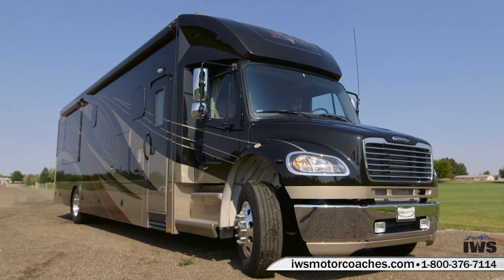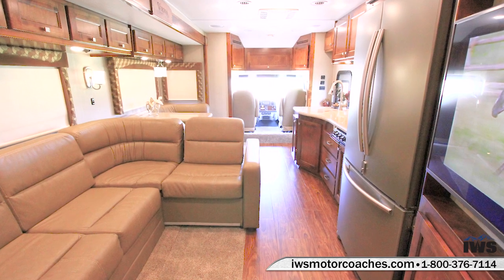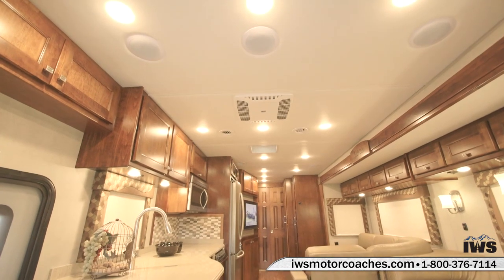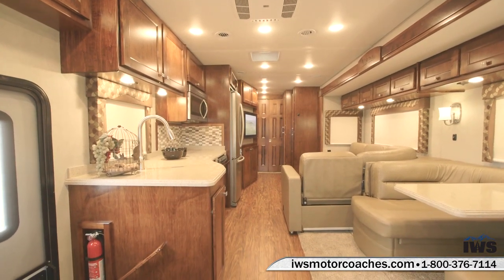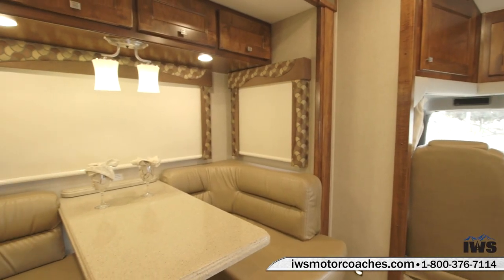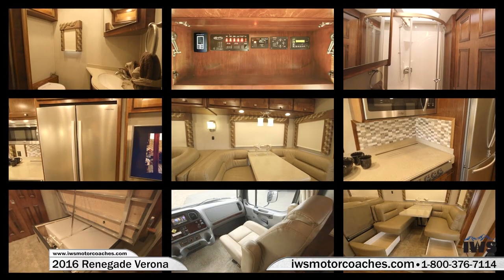I want to encourage each of you, if you've never driven one of these, to stop by and let us take you out for a test drive — I think you're going to be amazed. We've done our best to show you what this coach is all about. If you have any questions at all, please give us a call. I'd be glad to spend some time with you on the phone and help you understand the differences between one RV and another. Thanks for your time and I hope to see you soon.